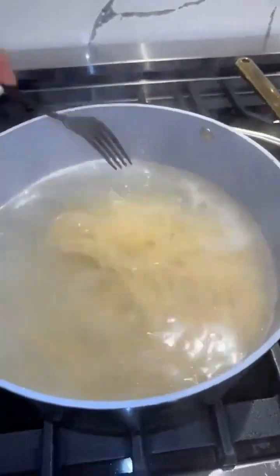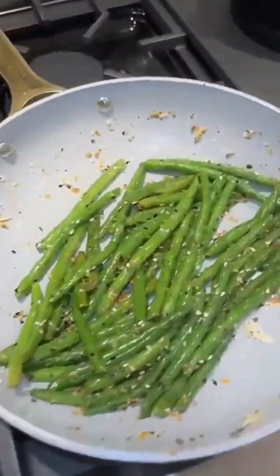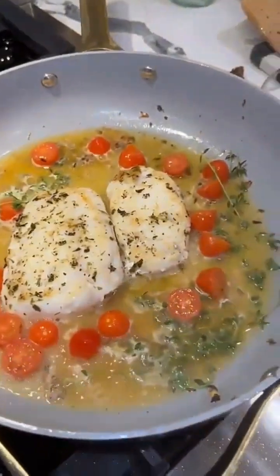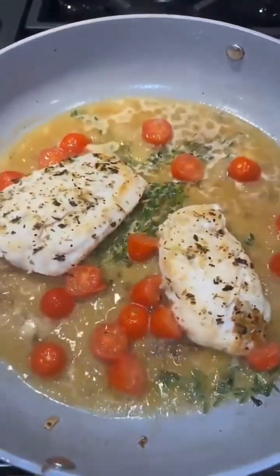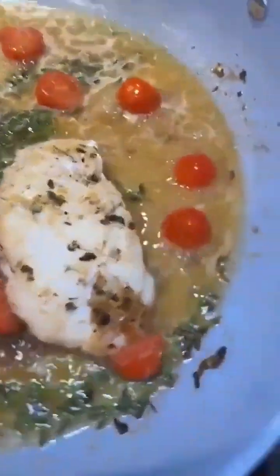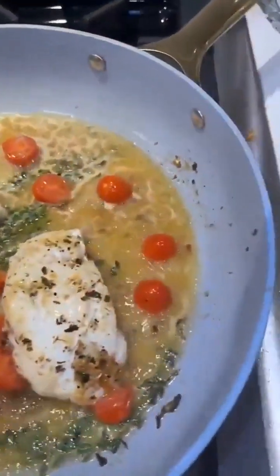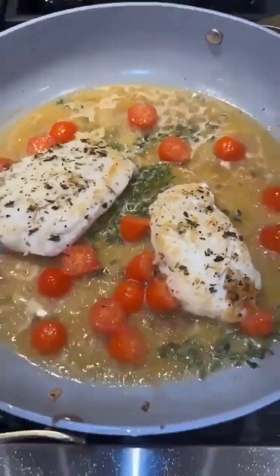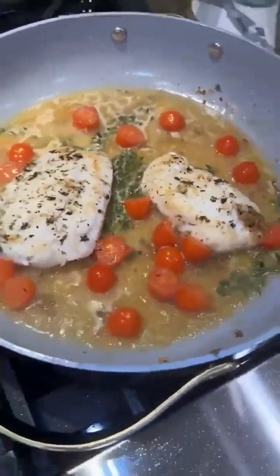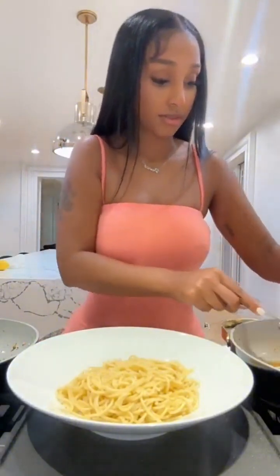Okay, here we go — hot pasta, ready. String beans, this is looking good. I made this before. You've got to make sure you use wine. Last time I made it without wine and it didn't taste that good — gotta use wine. Now, place the fish.